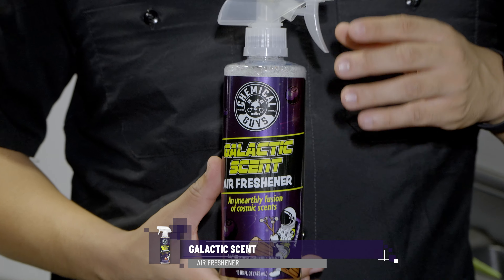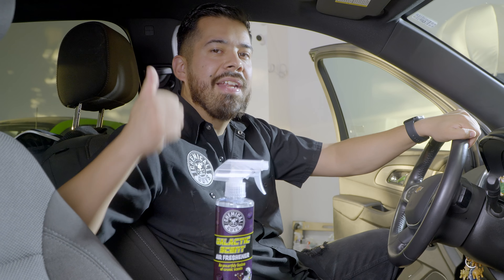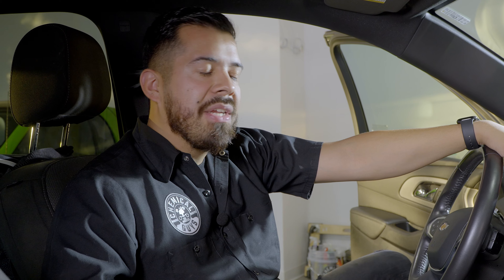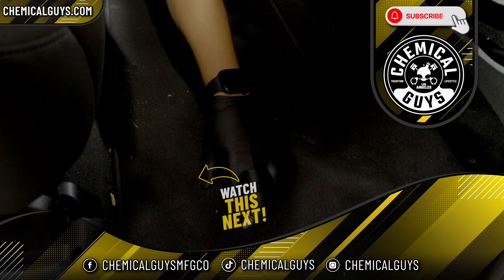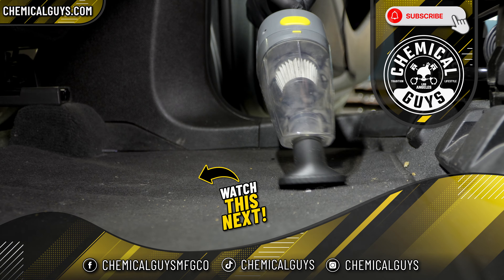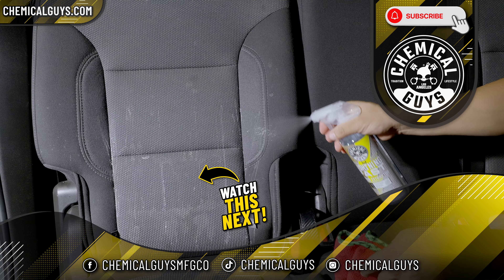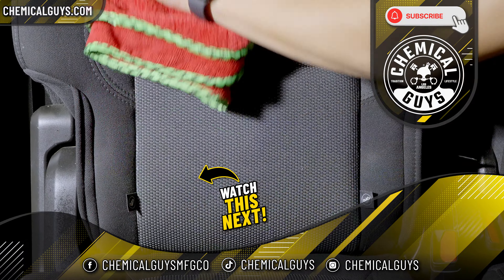Last but not least, we've got to make this interior smell good, so we're going to use Galactic Scent Air Freshener — just spritz some on the interior and call it a day. That's going to wrap it up here. If you enjoyed, make sure to give us a huge like and subscribe if you haven't already. Links to all the products are in the description and pinned comment below. My name is Joey, and I've got to drive to LAX to show off this beautiful sparkling interior. See you guys next time!